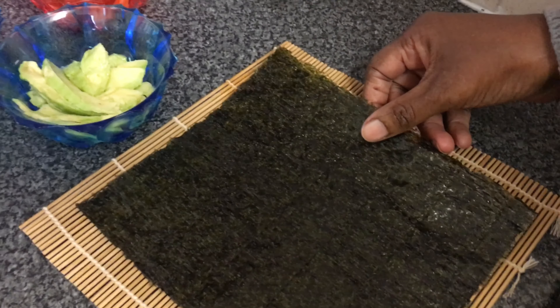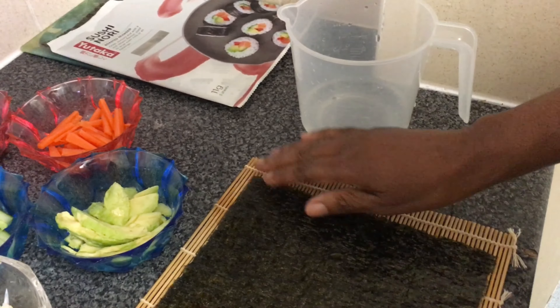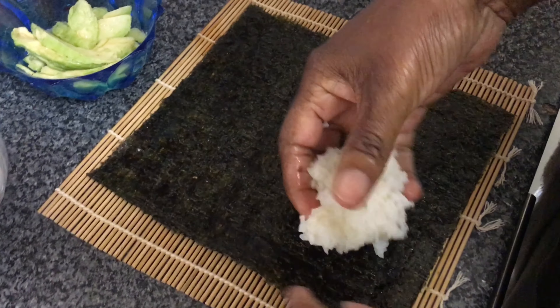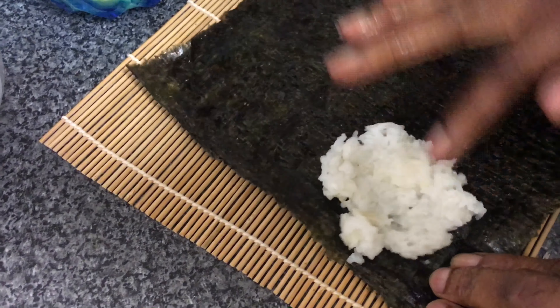I'm going to place our sushi nori sheet shiny side down on our bamboo mat. We're going to just add a little bit of water to that sushi sheet, and then we're going to start to evenly spread our rice along the nori sheet, making sure that we leave a little gap around the edges.